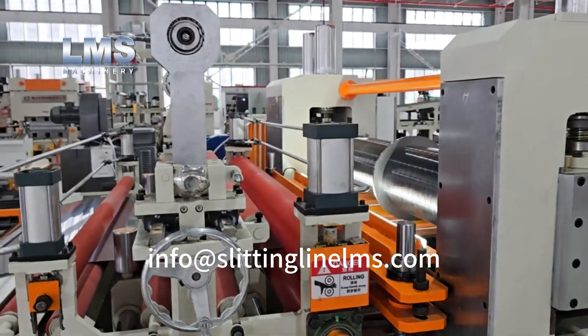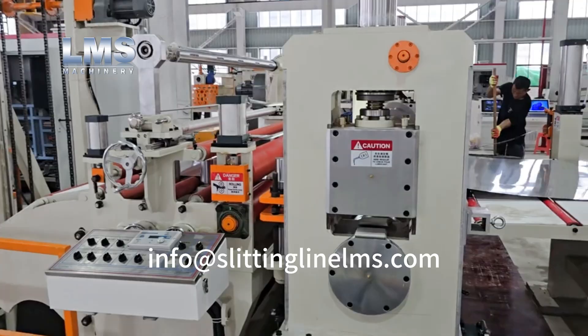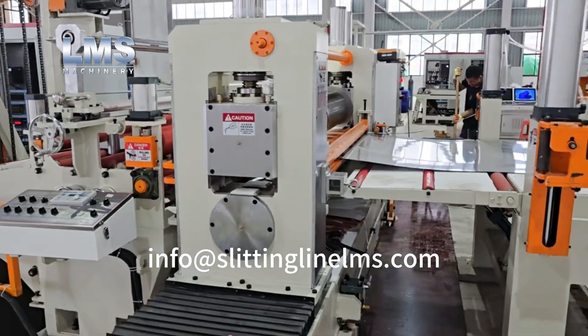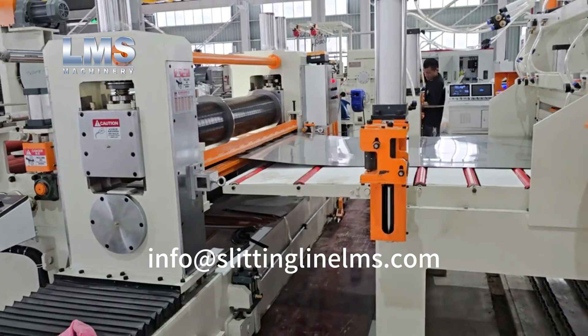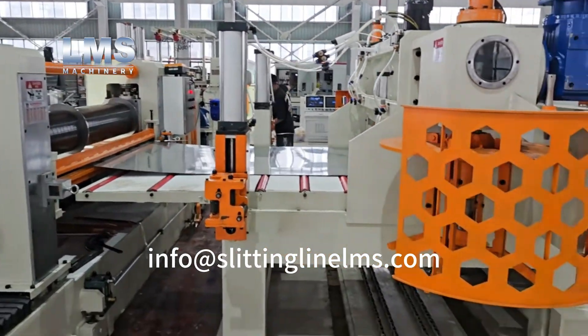The side guide before the slitter is adjustable in width, both automatically motorized and manually. Utilizing circular blades and spacers, the slitter precisely divides large coils into narrow strips.